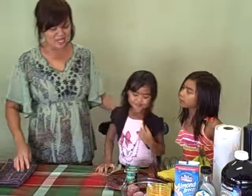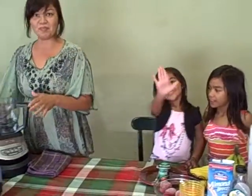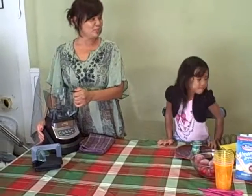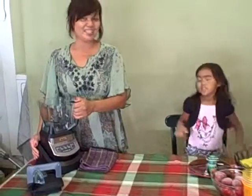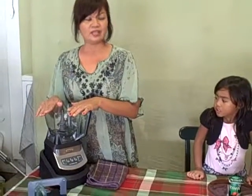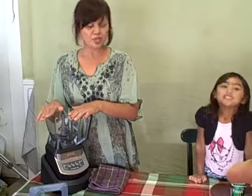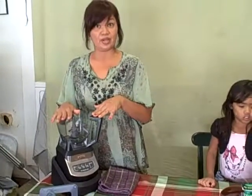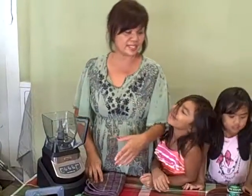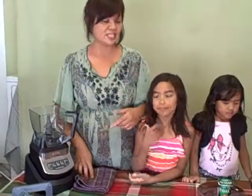Now we're gonna go to my hefty Ninja blender. We just love our blender — it's such a great blender. You're gonna notice it's gonna finish this off within a snap. One thing about this Ninja blender is it just pulverizes everything in a snap, even ice.